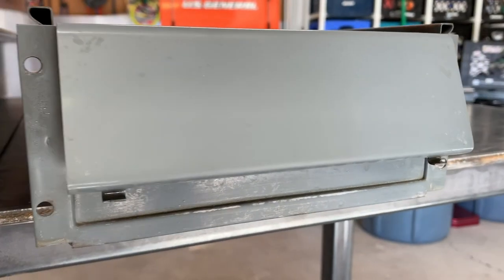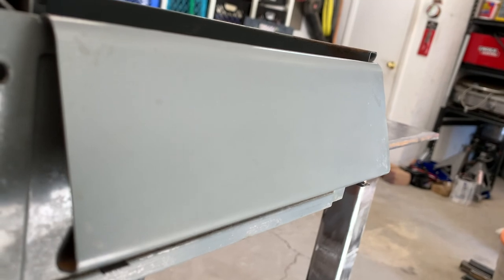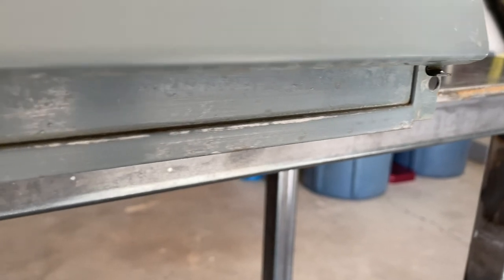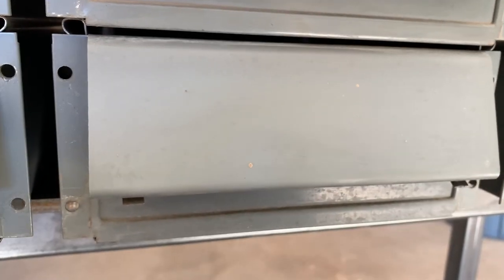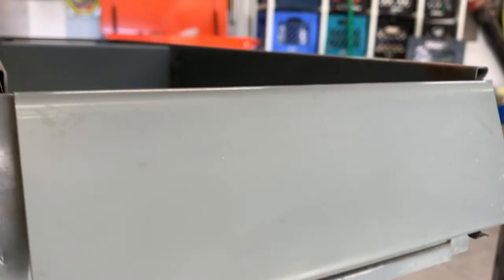Here it is after green scotch-brite pads and some chlorinated brake cleaner. You can see it's pretty good - not perfect, but it's going to be good enough to accept paint. This area I'm not concerned with because it's going to be covered up anyway. The bonus I discovered is that by hitting it with the green scotch-brite it scuffed the surface and gave it a nice dull finish for painting.